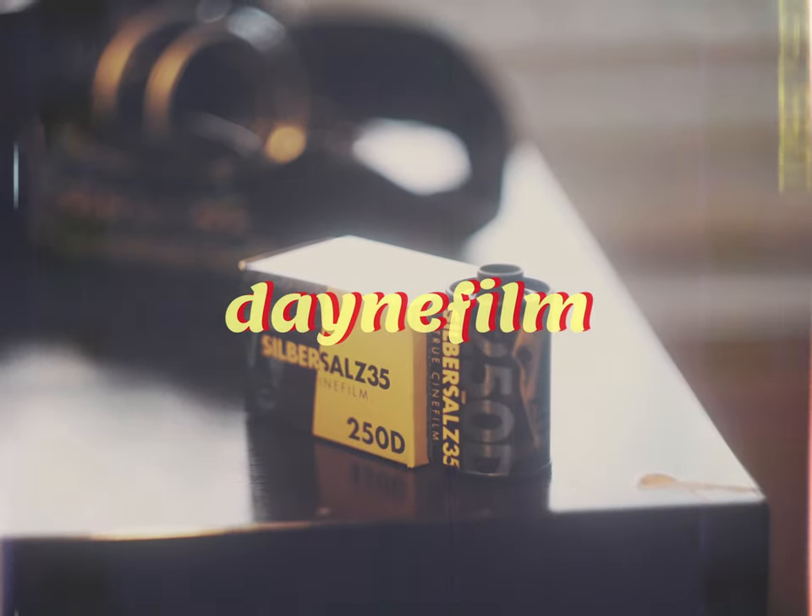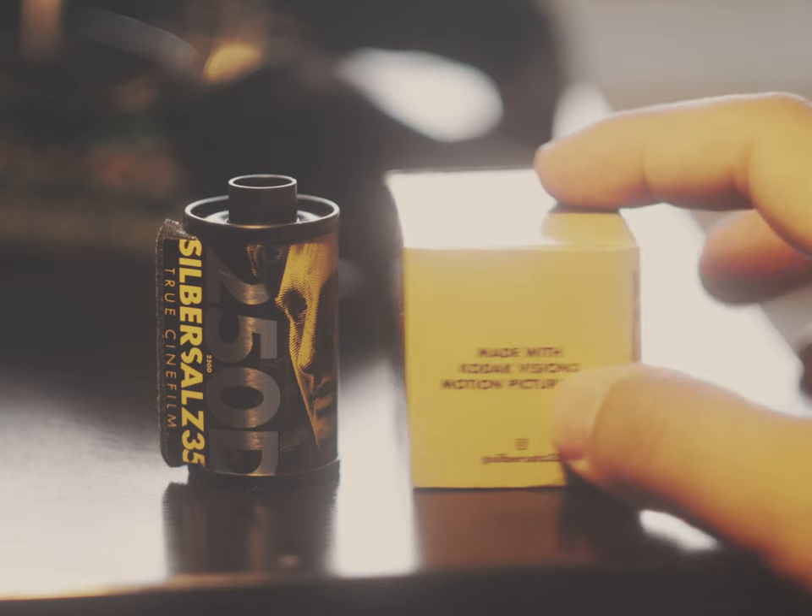Hi, my name is Dane, and this is a Dane film. After shooting film for a year, I decided that I wanted to take more photos that looked like stills from a movie. And while most of that is how you light and frame a scene, I was immediately drawn towards the actual film that they used to film movies, which led me down a rabbit hole to Silbersaws.